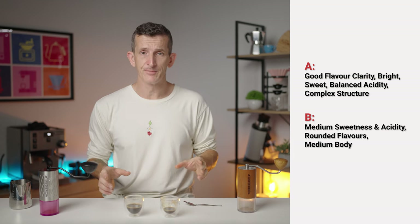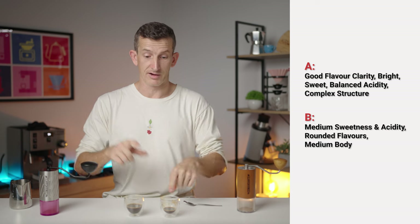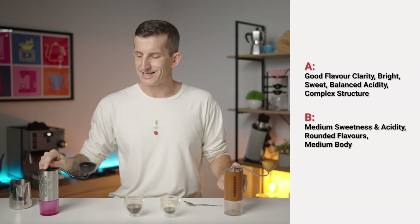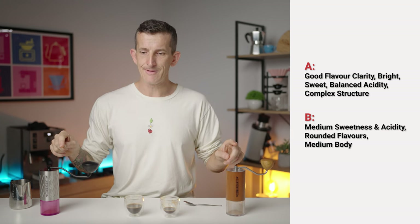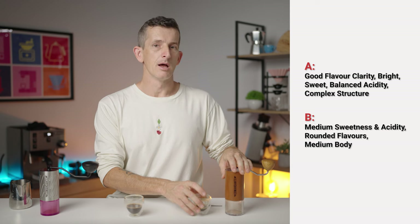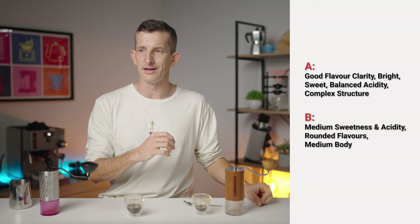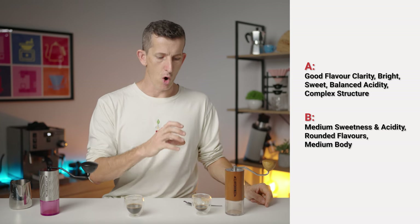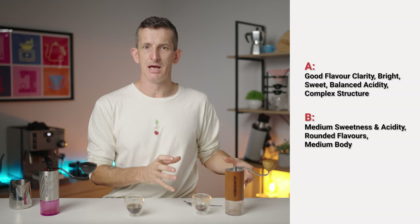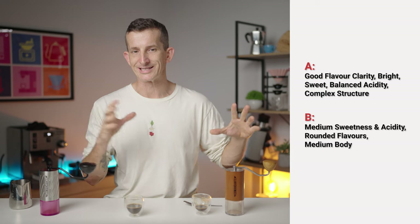So I would say the Commandante C40 is red and the C60 is white. This one is most definitely the C40, just because I'm so used to it. I know it's not a bright, juicy cup; I know it has a good amount of body — it can be complex, but it's best at all categories without winning any single one.